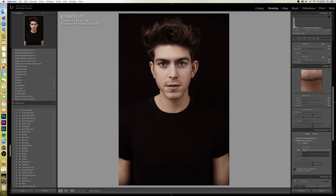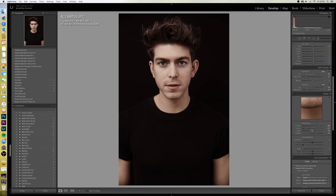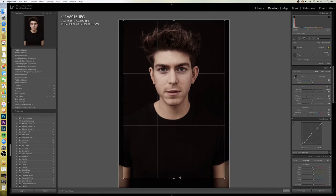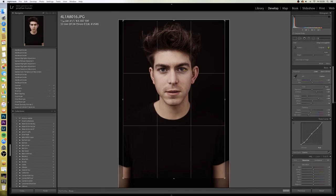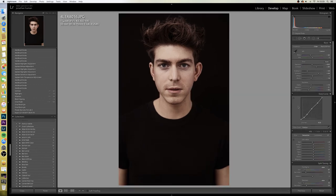I'll click the lens correction options and set that to my lens just so it levels everything out. I don't do too much with vignetting or grain. Fine tuning — I'll adjust the crop slightly, then go to the crop tool and use the angle option. If you focus in right on the middle of his pupil and take it across to the next one, that gives you a dead-straight image — something you probably wouldn't be able to see with your eye. Then adjust the crop again to make sure it's all okay.